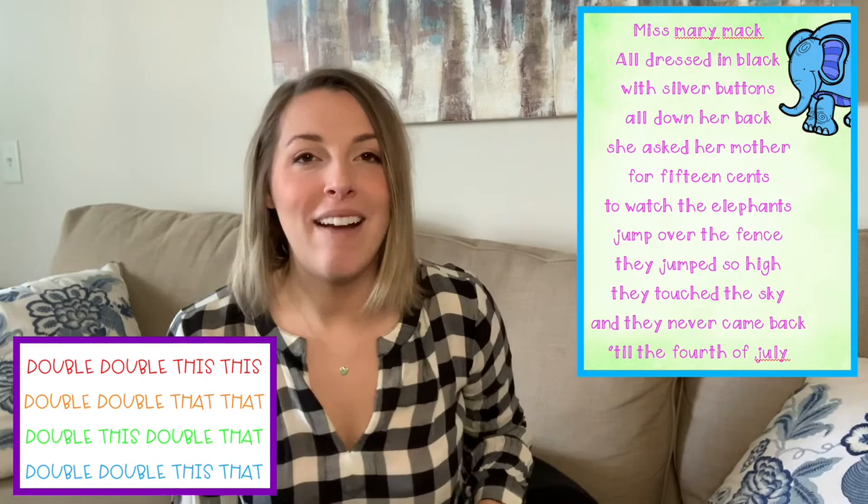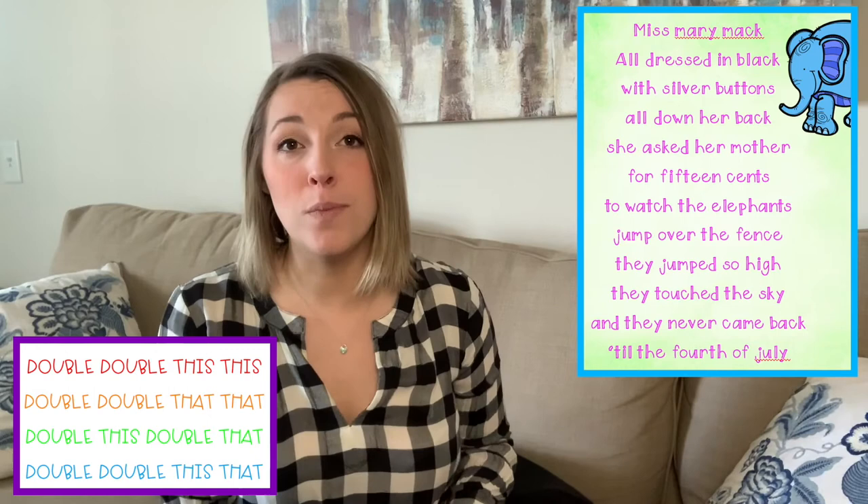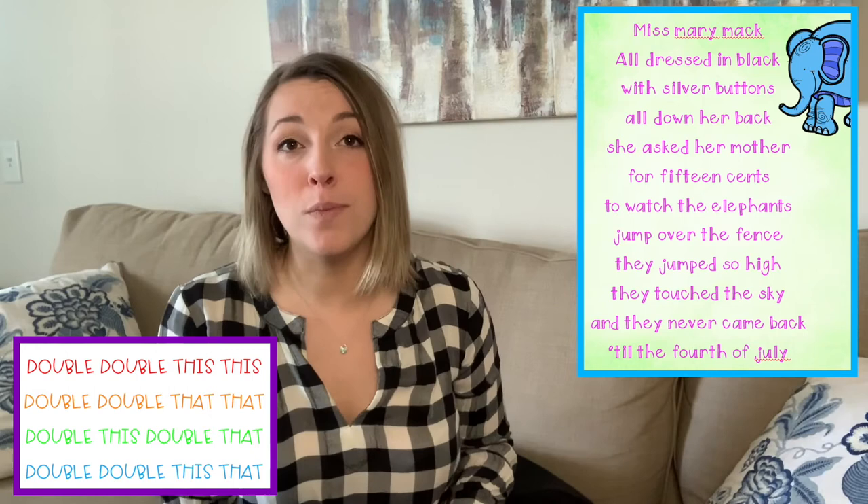Alright guys, great job on Miss Mary Mack and Double Double This This. I hope you have fun with these games and try them with someone in your house. Who knows, maybe your parents even know other hand clapping games that they could teach you. Have a great Monday, and I'll see you for TikTok Tuesday tomorrow. Bye, guys.